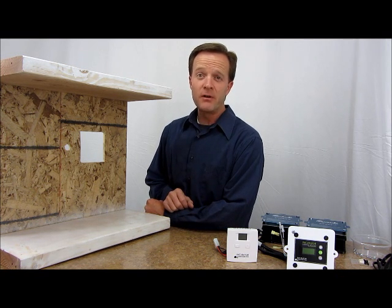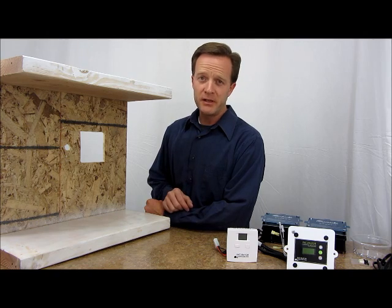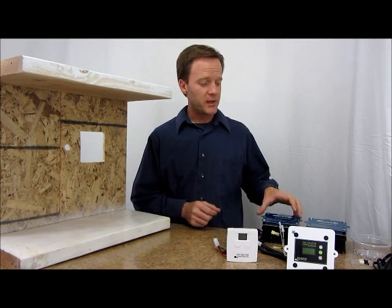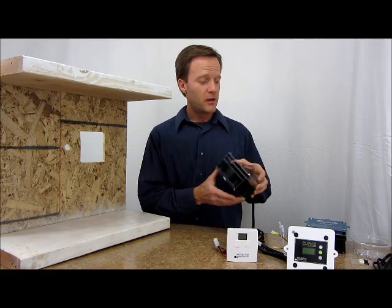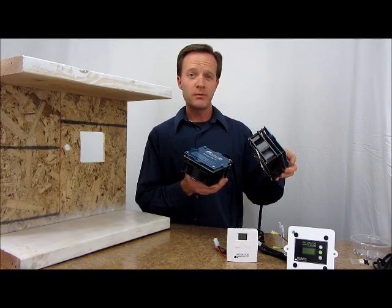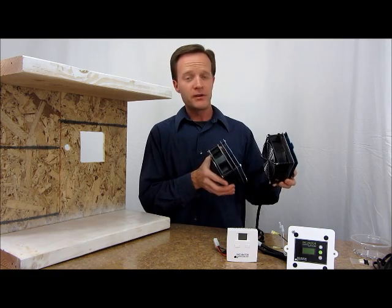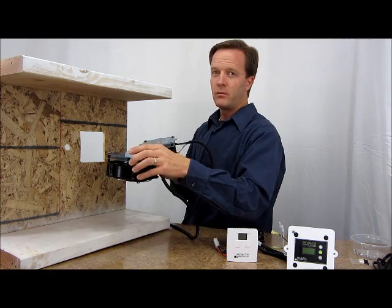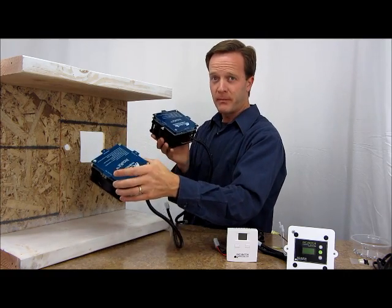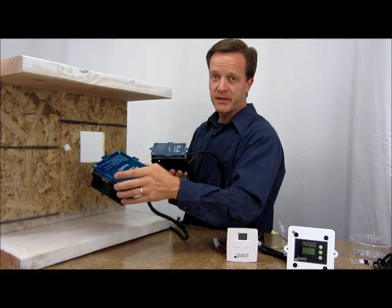Here's a simple demonstration on how to install the new and improved IncuKit XL. We're going to show, first of all, how to put in the fan heater pieces. We're going to assume two of the units — this will be 250 watts worth of heat, plus a little bit of wattage for the fans. We'll use this frame to demonstrate an incubator, the ceiling and wall, to show how these are mounted, as well as how the thermostats get mounted.